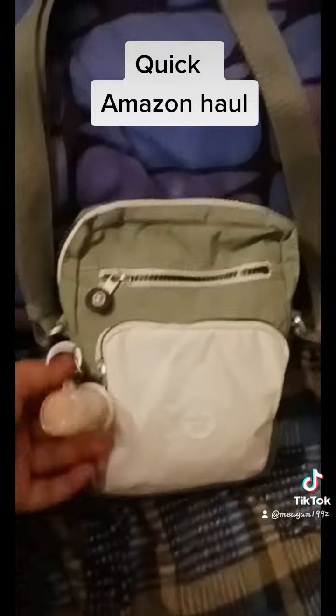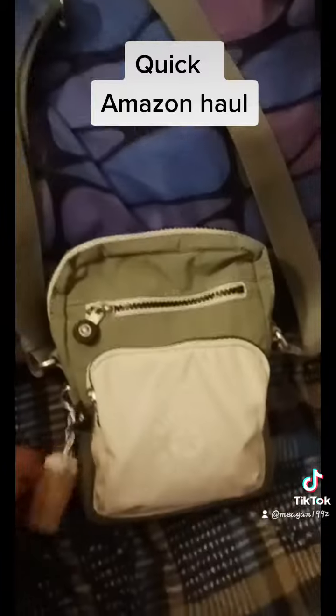This is where my phone will be too, or if I have a snack or anything else. There's some space to put it in here, so I'm glad for that. I'm happy with this purchase, so I'm glad to get it.